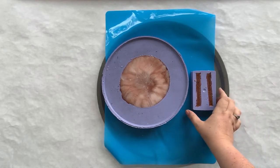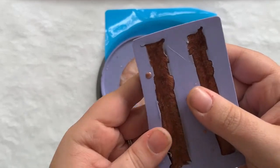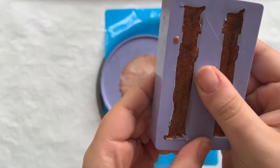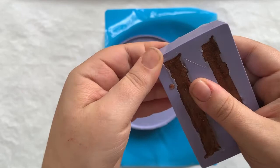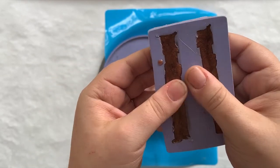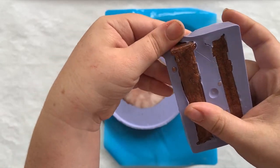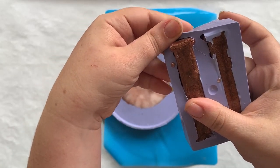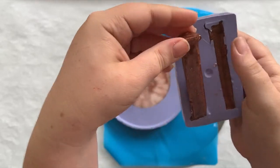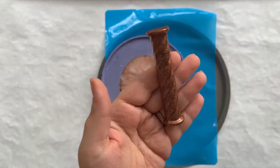Alright y'all, it is time to demold. I'm going to start just kind of pulling the mold away. Once you can kind of get a corner, pull it out. Beautiful.